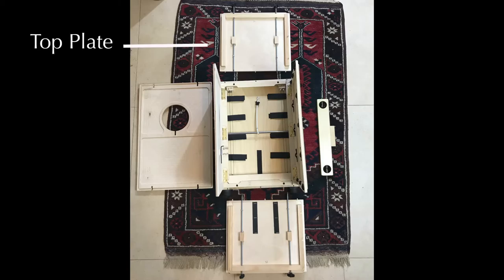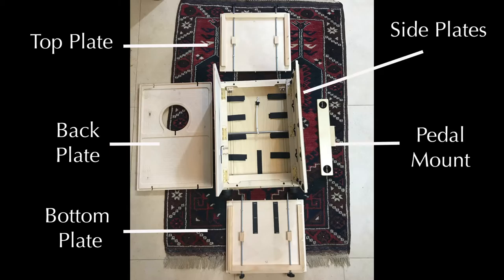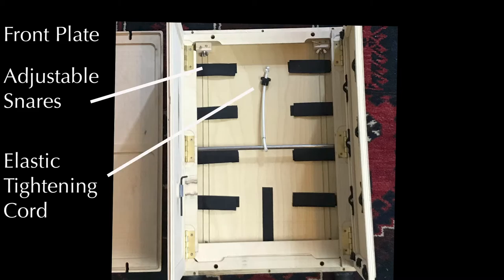With the Cajón unpacked and laying on the ground, you can see the different components: the top plate, the bottom plate, the back plate, two side plates, and the foot pedal mount. A bit closer, you can see the two adjustable snares on the front plate on the right and left sides, as well as the elastic tightening cord used once the Cajón is assembled.